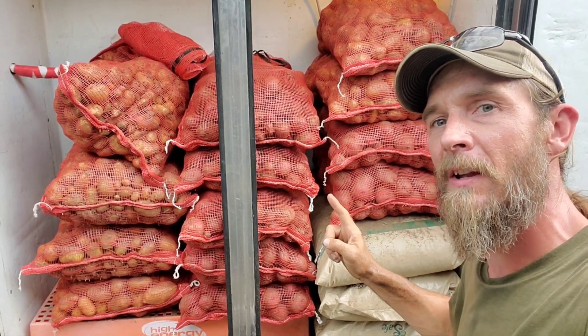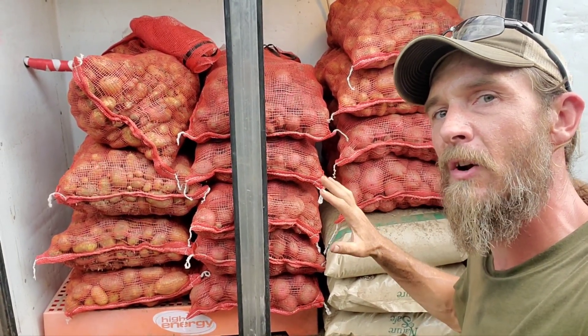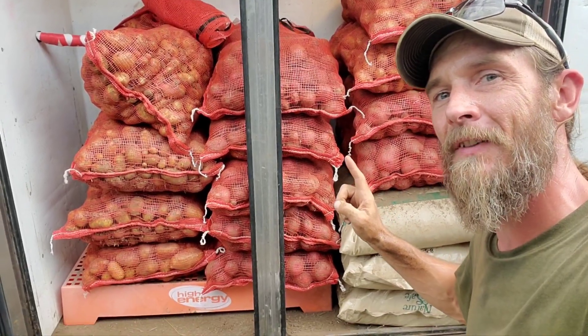Here we grew 300 pounds of potatoes in one 100-foot bed. Let me show you the results of the harvest. Hi guys, Keith Arkberg Farms. It's now the second week of July. We've got a nice cool week this week, it's gonna get hot again. I've got my potato experiment — they are done, so it's time to pull them out and check and see what our yield is. I can't wait, so let me show you.